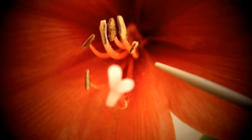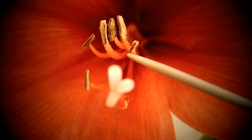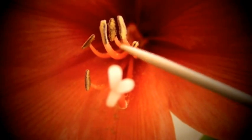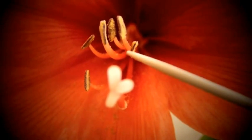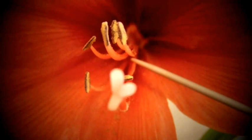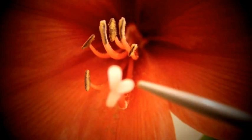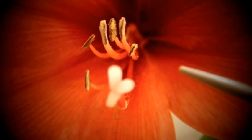And above it, these ones here which hold the pollen are called the anthers. And this long stem going down here is called the filament. The pollen from the anthers drops onto the stigma and it becomes fertilized.